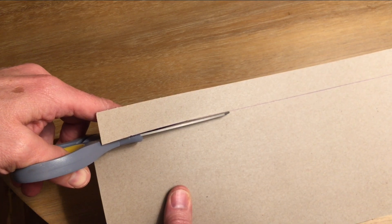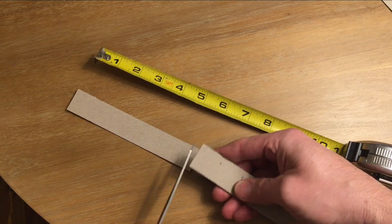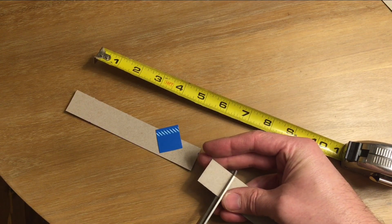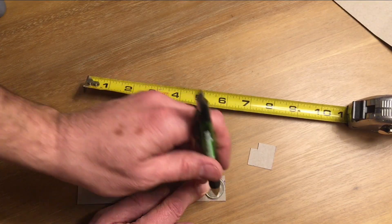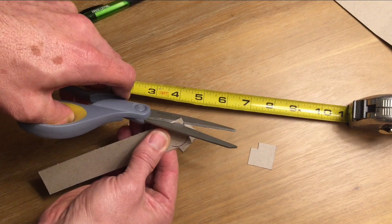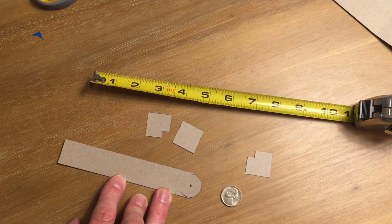Start by cutting a one-inch strip of cardboard from something like a cereal box. Cut one six-inch long strip and three one-inch squares. Cut a quarter-inch notch out of two of the squares. Use a nickel or a quarter to trace a round end on the six-inch piece and cut off the corners. Make a dot right in the center of that circle. Now we're ready.